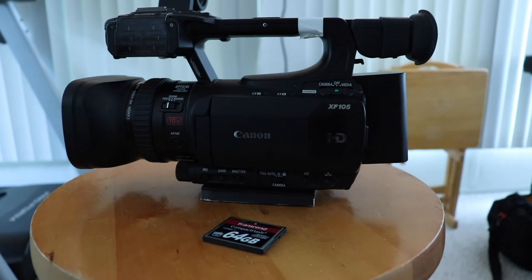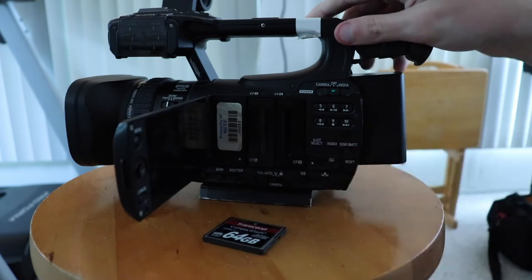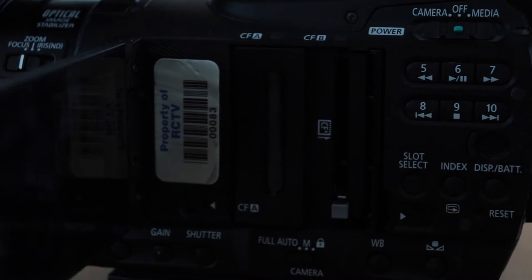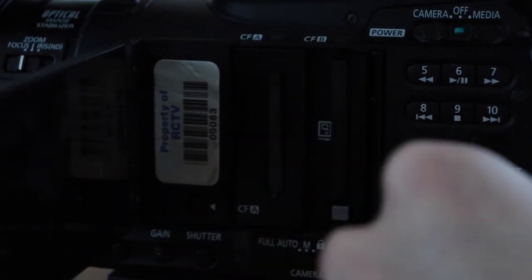Next up is the card. This is what the footage will be recorded onto. So you're gonna want to open up this side screen and you'll see two panels. Two slots can be opened with the little switches down here. Just push it to the side and insert your card. Once the card is inserted, close the slot.